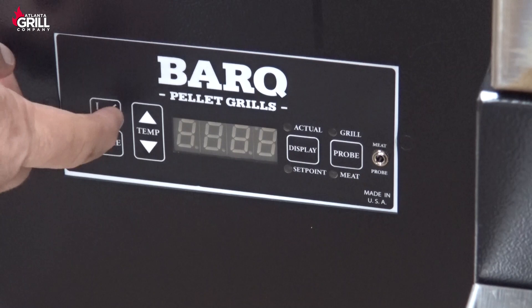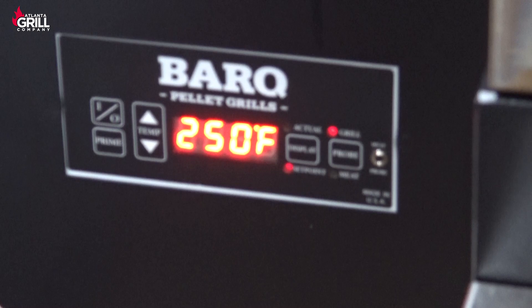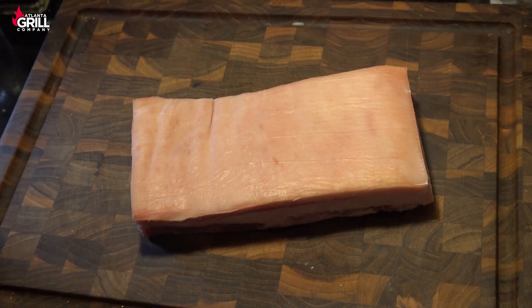So I'm ready to fire up the grill. I'm going to turn it on and set the temp down to 250, and we'll let it come up to temperature while we get our pork belly ready. I've let this pork belly dry brine with that skin in the refrigerator all night.